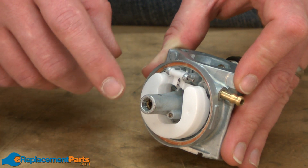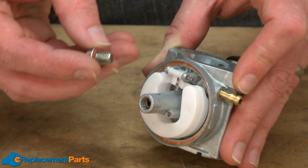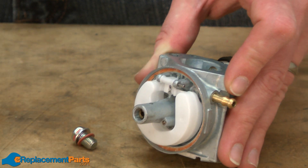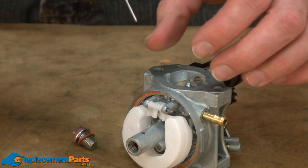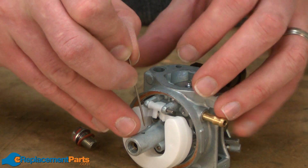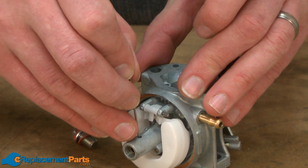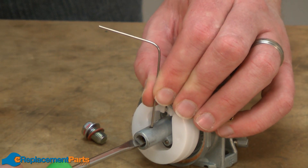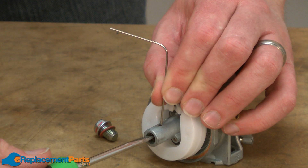I've threaded the nozzle partially out. Now the threads from the bowl screw interfere with the threads on the nozzle. The easiest way to remove this is to take a small wire and stick it through the hole on the carburetor. That'll engage against the threads on the nozzle and allow you to easily thread it the rest of the way out.